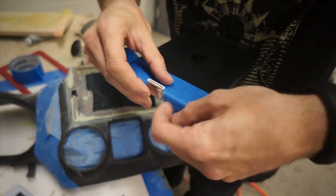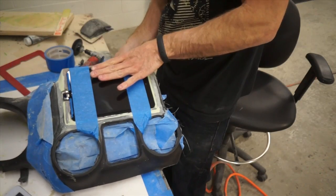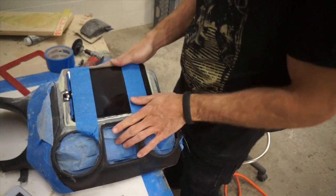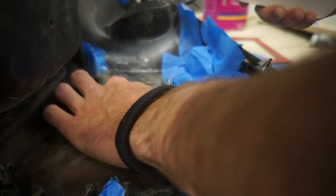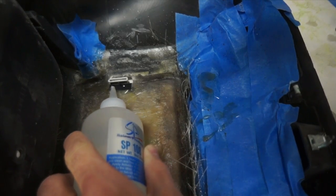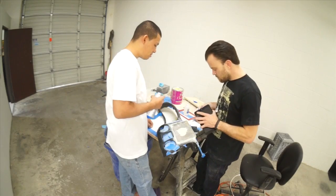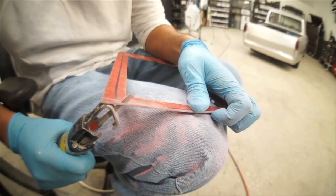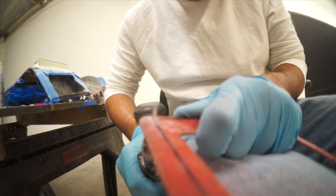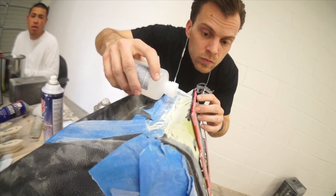We're going to mount our lightning 90-degree connector in the dash. It has an 8-pin on one side, the new lightning connector, and a 30-pin on the back. Now we just got to put the fiberglass front bezel on and start shaping this thing up.